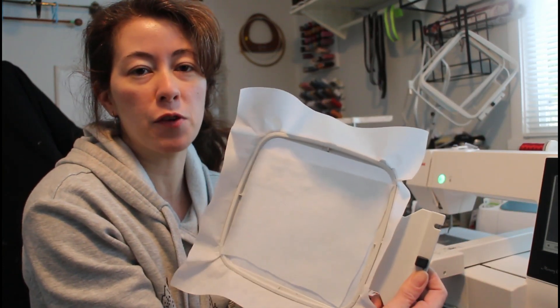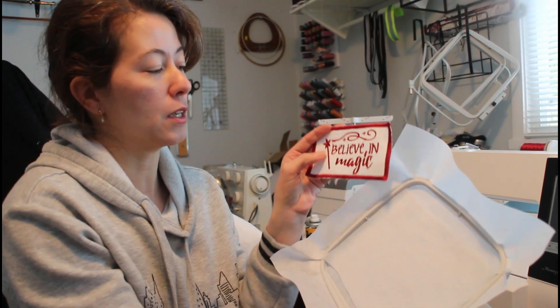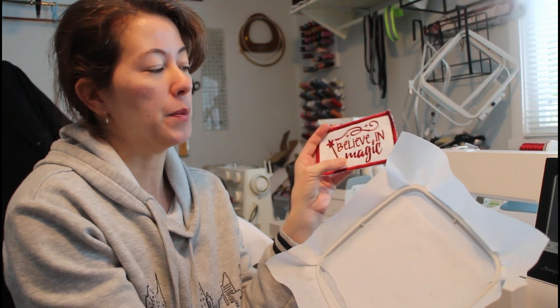Now I want to try this on a piece of felt. I've hooped up my tearaway stabilizer and put a piece of white felt on it with some 505 temporary adhesive spray. I'm going to do the exact same design — the wand, the handle, the swirl, and the 'Believe in Magic' — all in different colors, which is a great option.